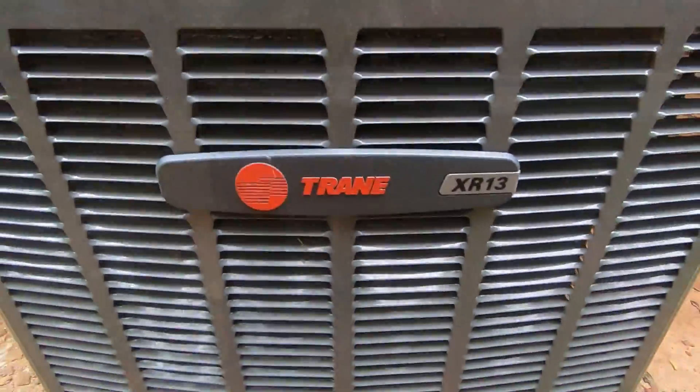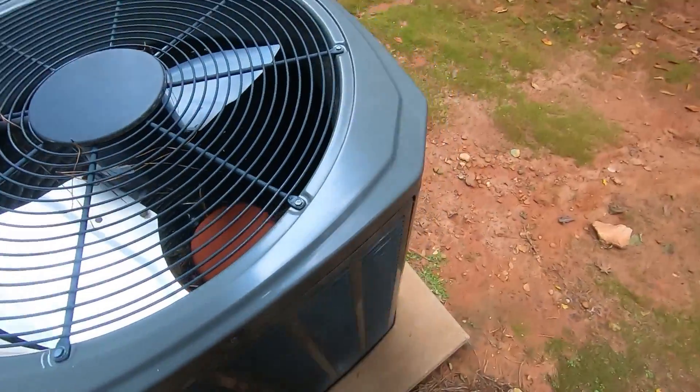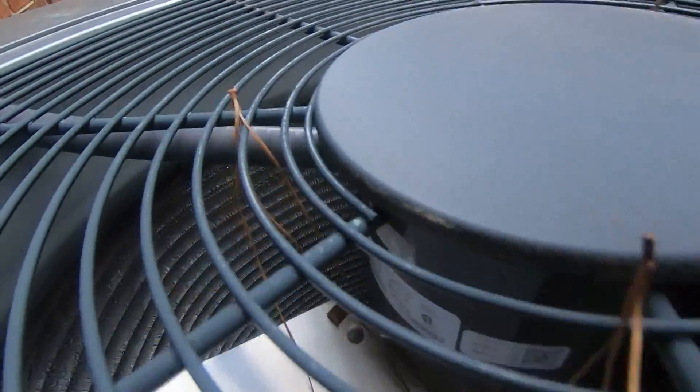Here's a 2012 two and a half ton 13 series unit with R410A refrigerant. Not sure what fan motor it has.